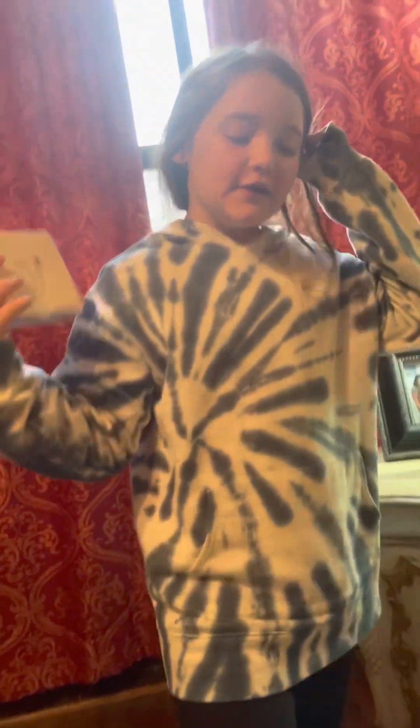Hey guys, welcome back to EDWOA and AKA. Today we have these — me and my brother each have one. We're going to be unboxing these with you. So let's do it.